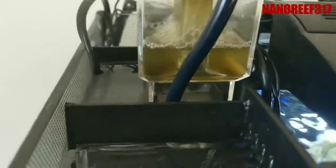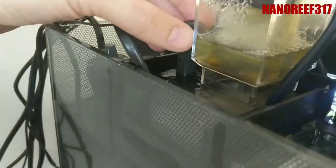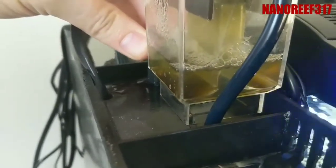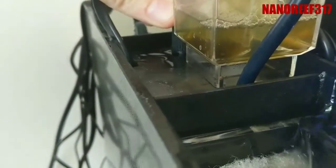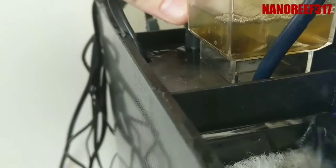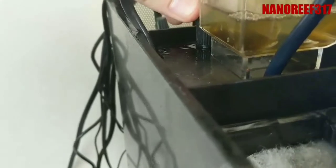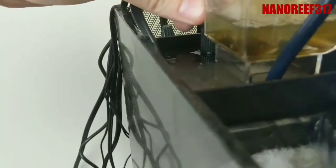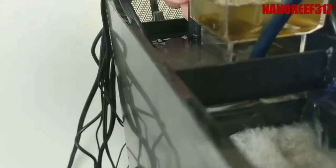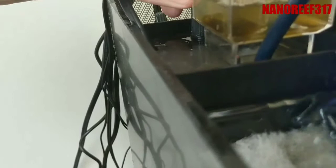As you can see down in there, you can see the bubbles. First thing you want to do is grab this dial here and turn it counterclockwise until you get the bubbles to come up to the bottom of the cup. Do it kind of slow.